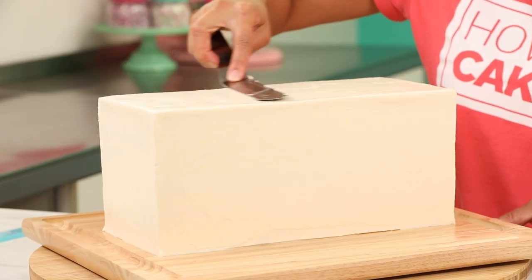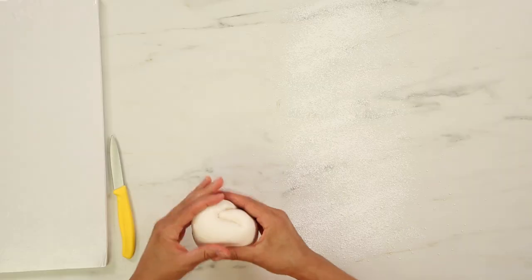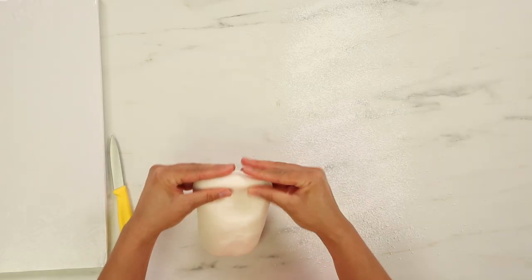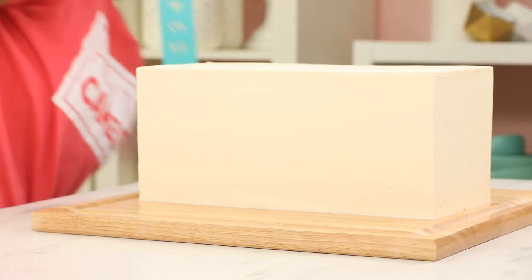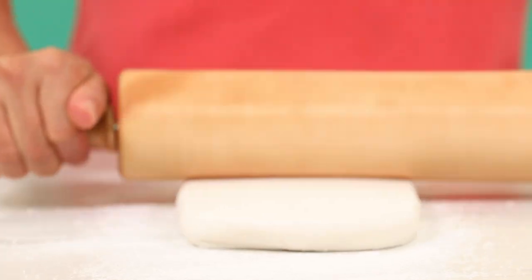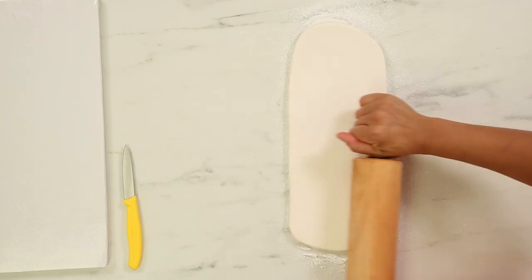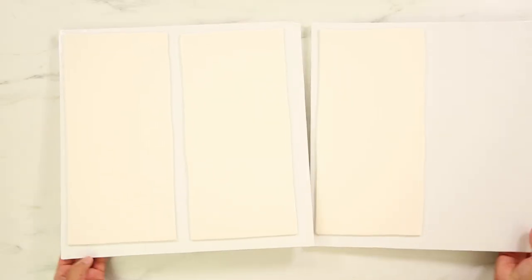I'm happy with how my cake is iced. I'll put it back in the fridge to chill while I roll out some fondant. Always measure your cake first — you need to know how high it is and how wide the sides are. I'm rolling out three slabs of white fondant a bit bigger than needed so I can trim away the excess. One will cover the front, one will cover the back, and one will be cut in half to cover the shorter sides.